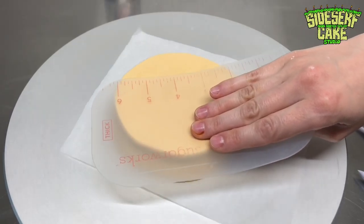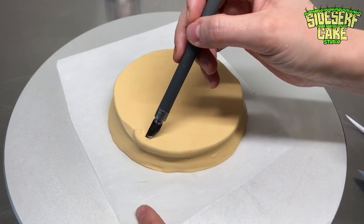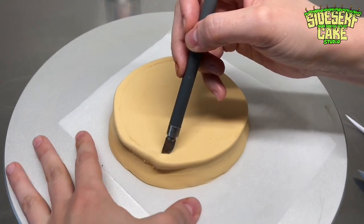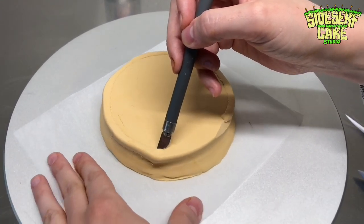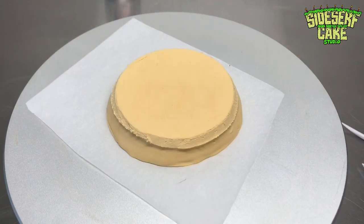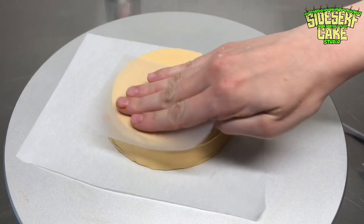I actually used a turntable similar to a pottery wheel to make a lid. The one thing you have to be sure of if you're going to do it this way is that the circle is perfectly in the center of the turntable. If it's slightly off, the marks you make will go all oblong. It's super similar to using a potter's wheel.